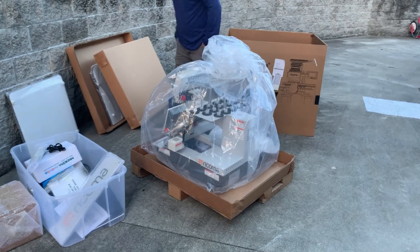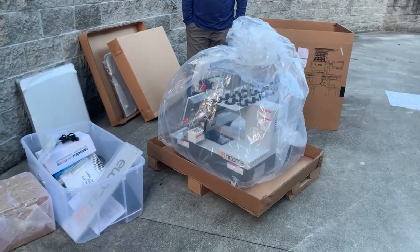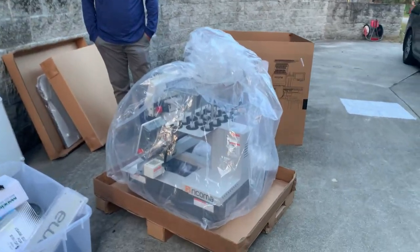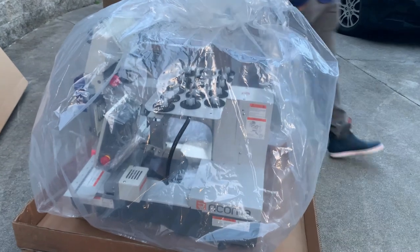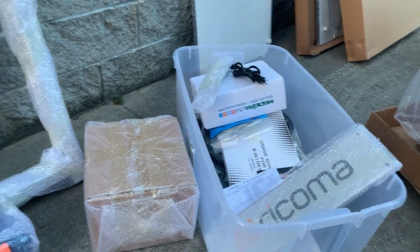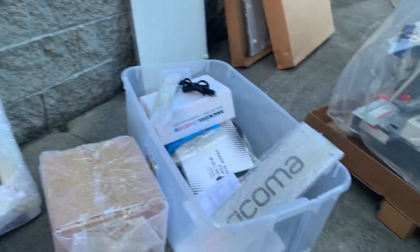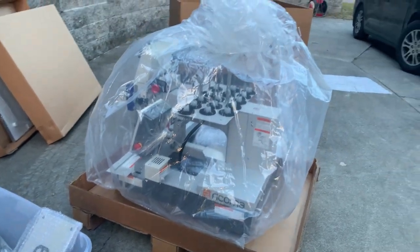All right guys, so this thing is absolutely massive. We're going to have to get kind of creative about how we're going to get inside. We'll pick back up once we get inside, but just so you see — it is insane, it is so massive. And all these parts came with it, so we'll go individually into each one. It even has its own little toolbox. I have my own toolbox! We'll go over all these things and open them all up once we get it inside.